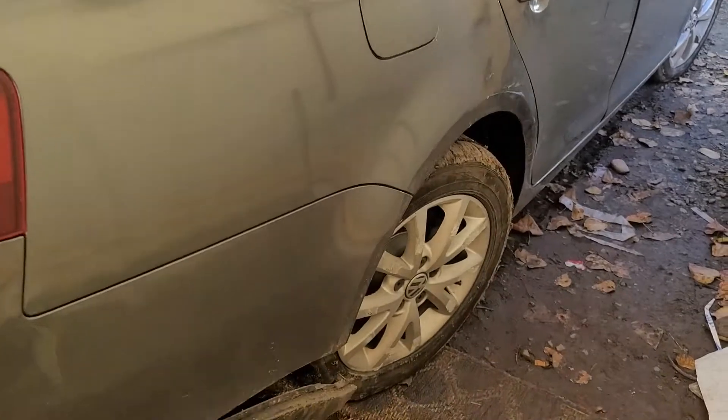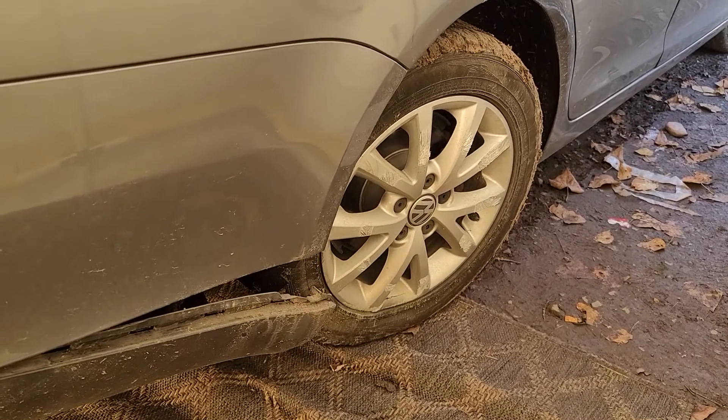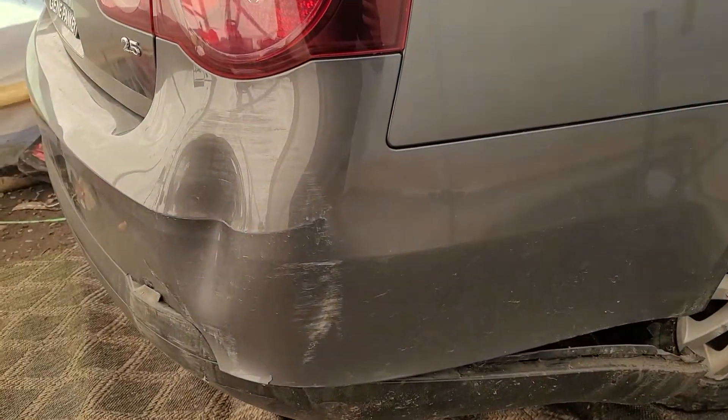As you can see, a buddy of mine had a little accident. Took out the rear trailing arm, or rear lower control arm, got the bumper. That's fixable.